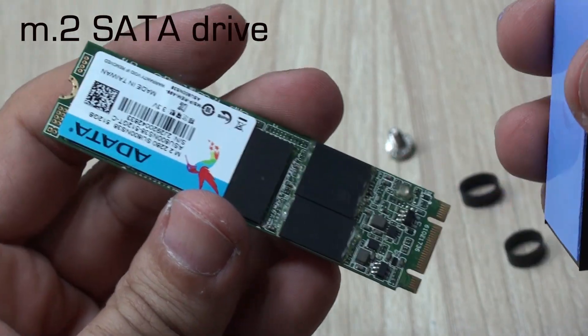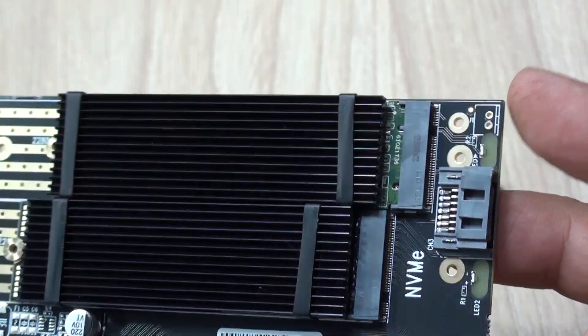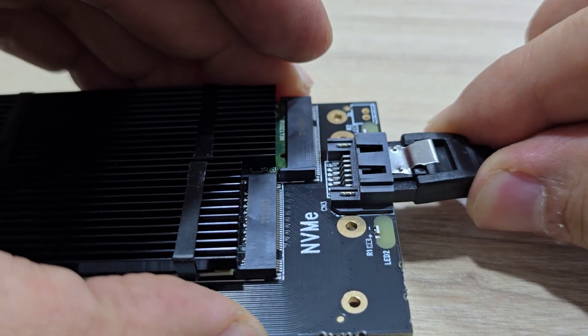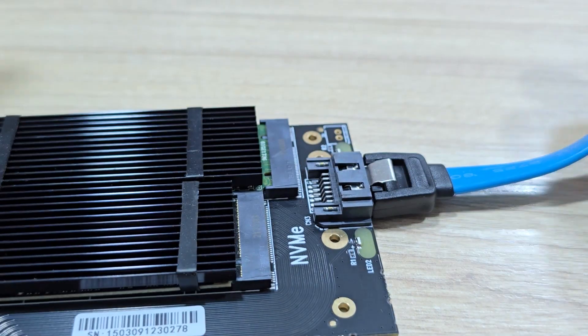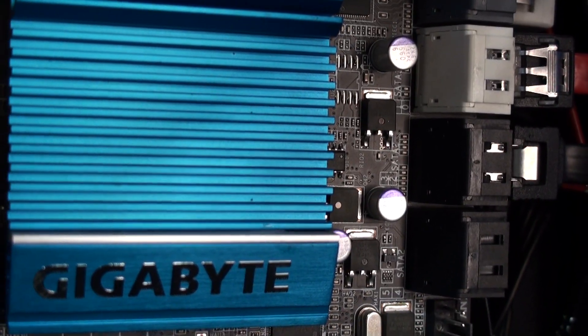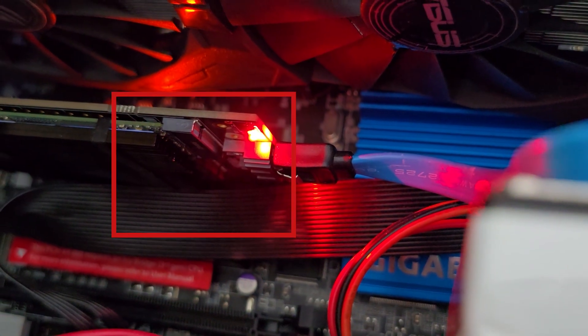The SATA port, on the other hand, is not an expansion but is going to act as an extension of the onboard SATA ports of your motherboard. That is why it is so important to connect this port that you're seeing on screen to your motherboard using the cable included, as that is the one that is going to be used by the M.2 SATA drive you install right here.